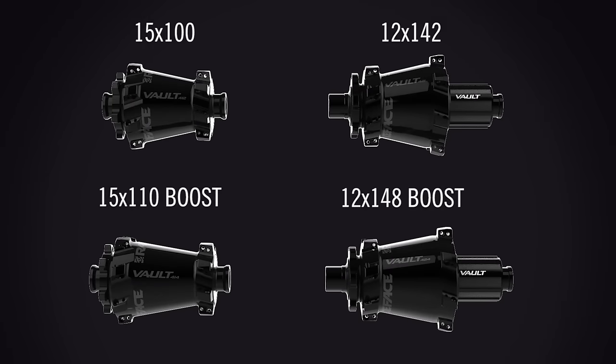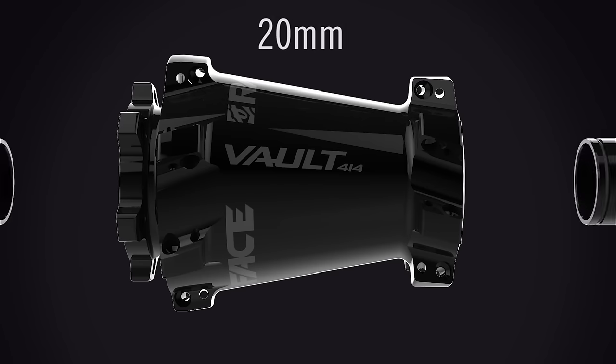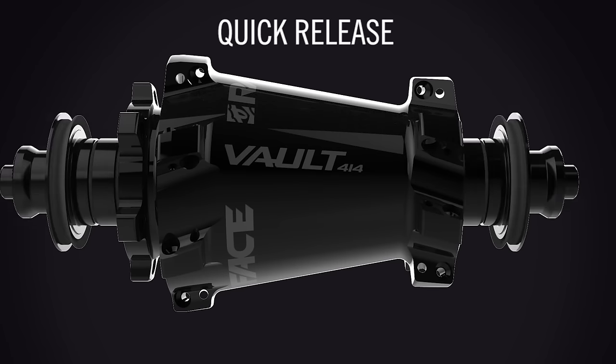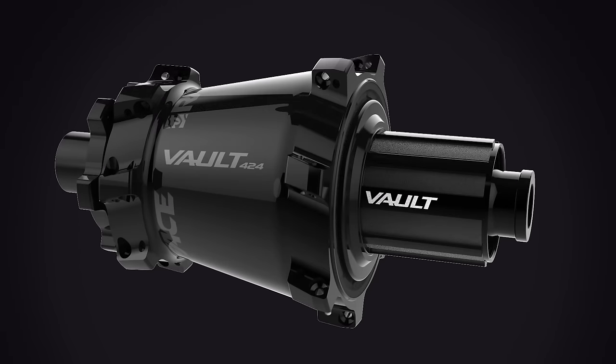The Vault Hubs are designed with tool-free end cap changes to switch between 15mm, 20mm, or quick-release configurations quickly and get you out on the trail faster.